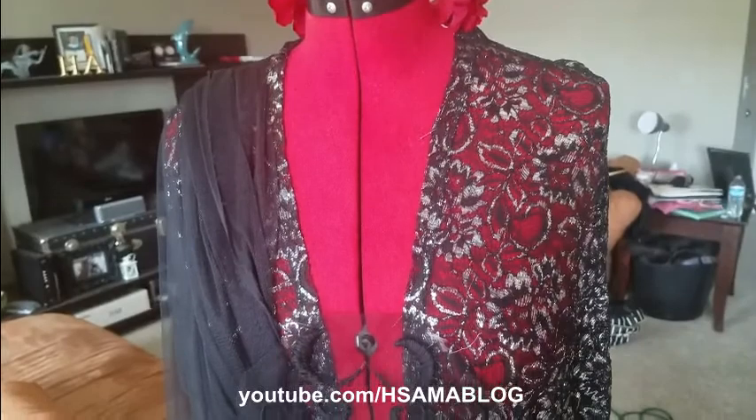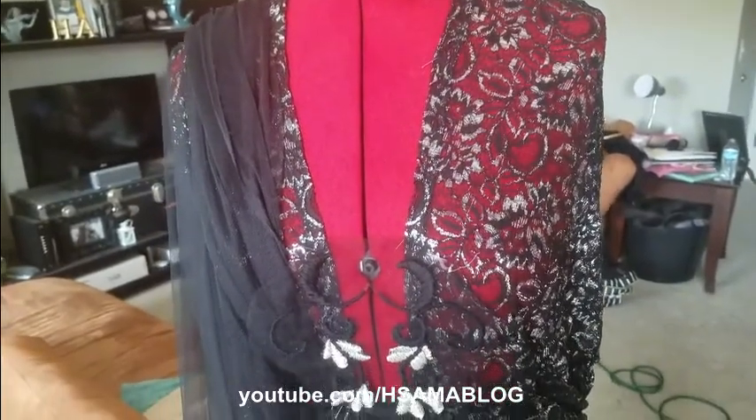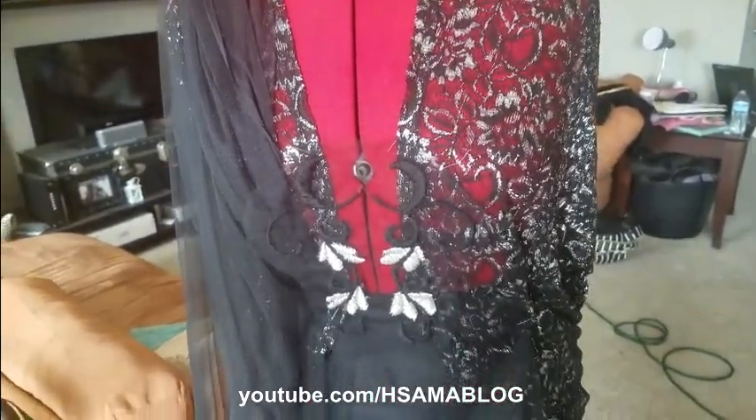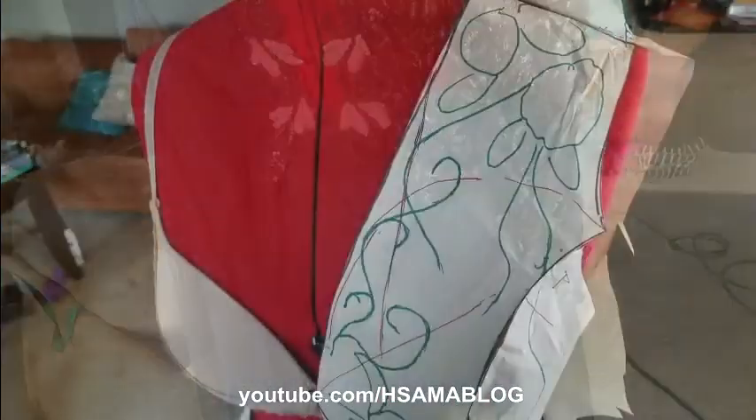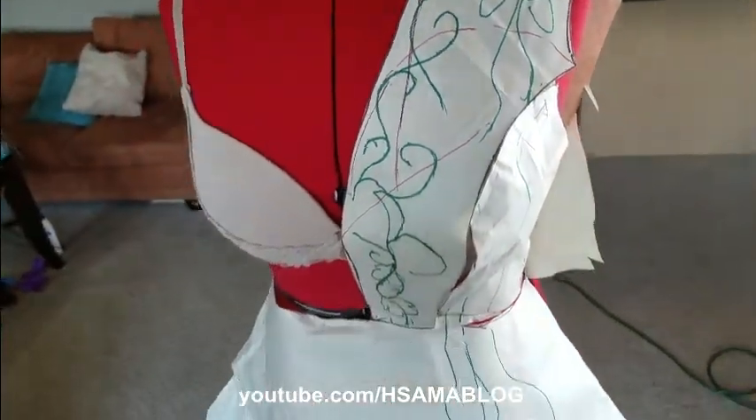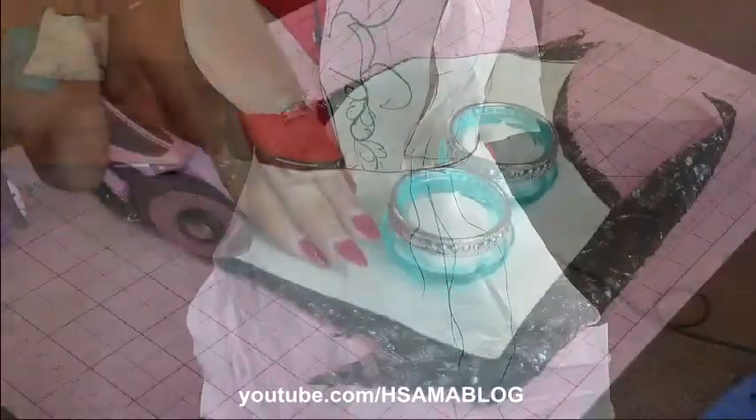Here you can have an idea of how it's going to look like. This black and silver lace is actually a dress that I got for free at a thrift shop. And here is the finished pattern with the location of all the embroideries.